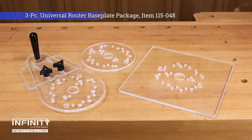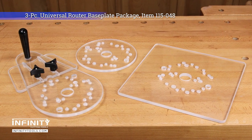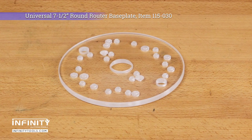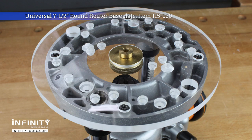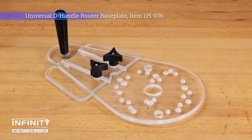These base plates are available individually or in a money-saving three-piece combo pack. The 7.5-inch round base plate is perfect for general purpose routing anytime you need to use a guide bushing, or simply want a larger, more stable, and more durable routing platform.